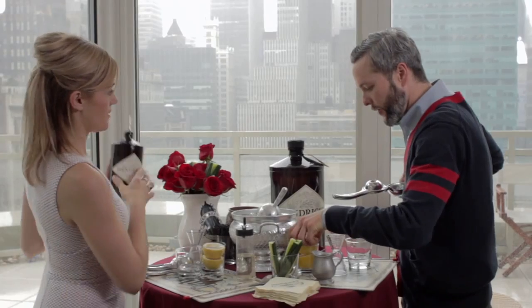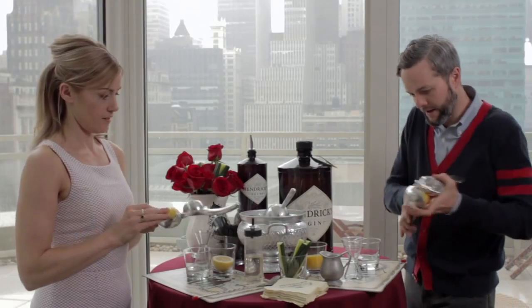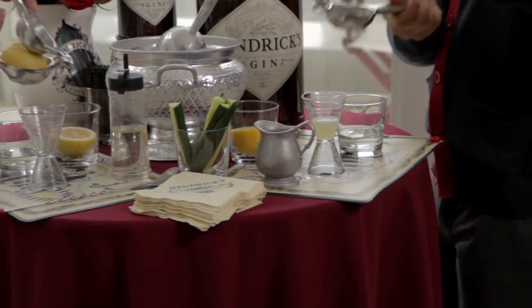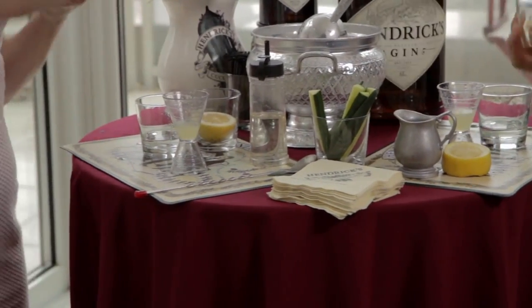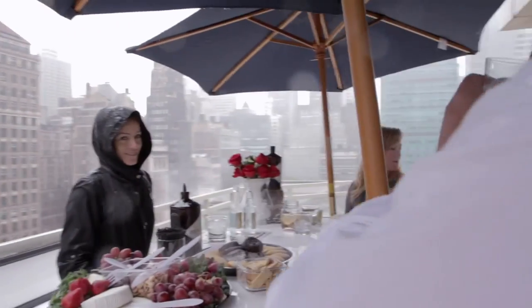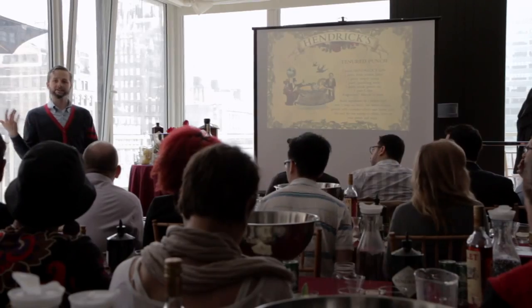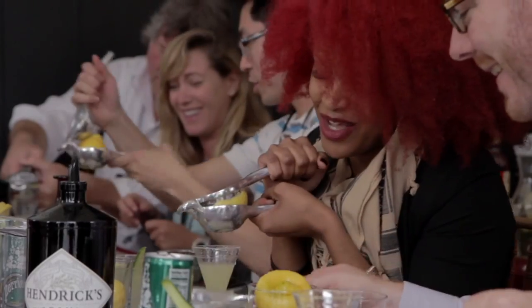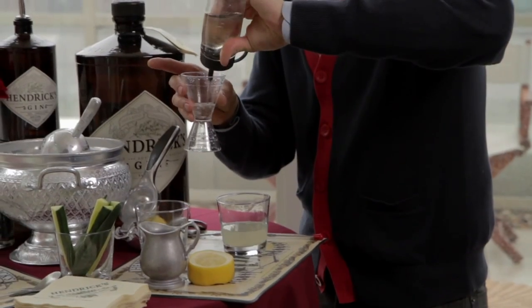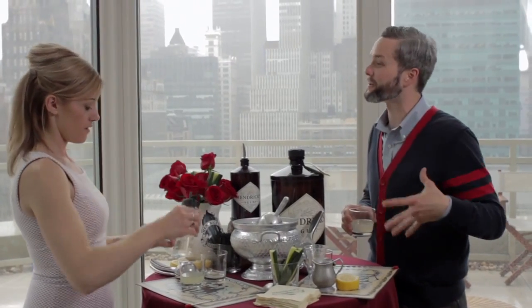We're going to do one full ounce of fresh squeezed lemon juice — that's the large end of the jigger there. You learn something new every day. How many people did you have today? Well, given the weather I was a little worried we may have like three or four, but we actually had it sold out. It was a wonderful turnout. Everyone was super engaged and they had a great time. One ounce of simple syrup. There are three cocktails that everyone makes along the way — this is the second in their journey.